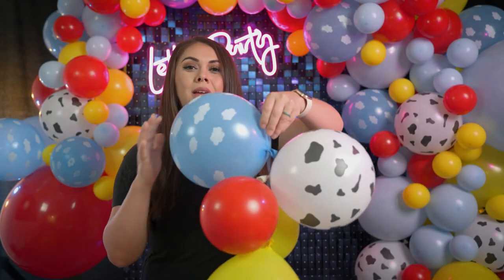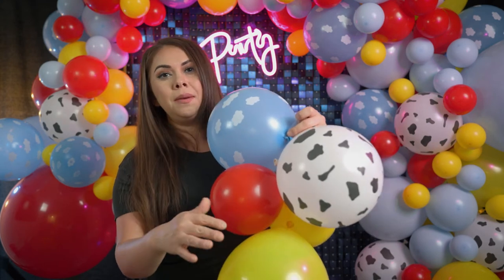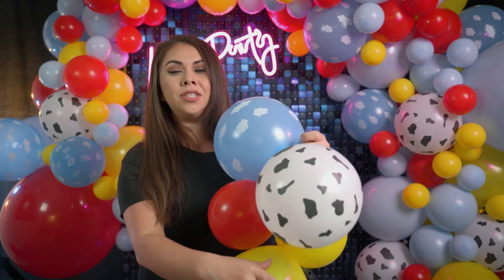Repeat this process crisscross using different size balloons. You want to use different sizes when building your garland to give it that 3D effect. To make it look similar to the display, alternate 10-inch, 12-inch, and 5-inch balloons. As you can see here, I went 12-inch, 5-inch, 12-inch, 5-inch — this gives the garland depth and dimension.